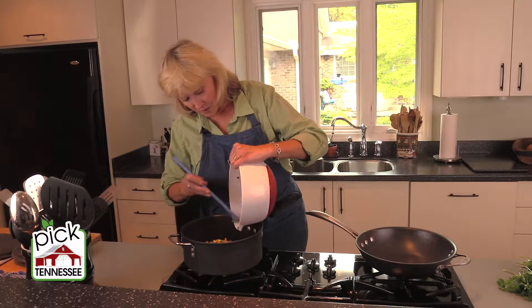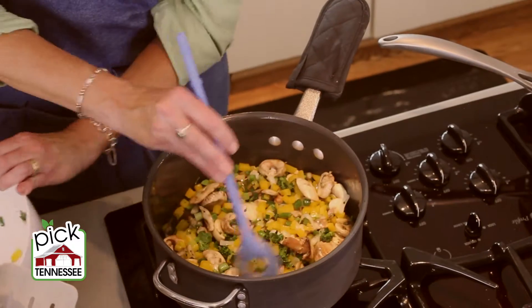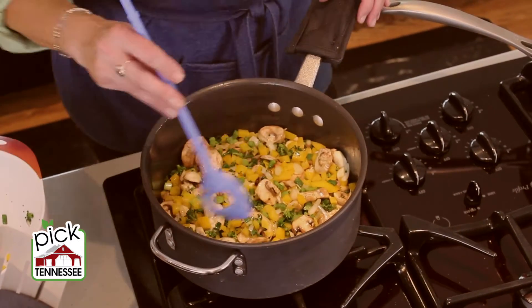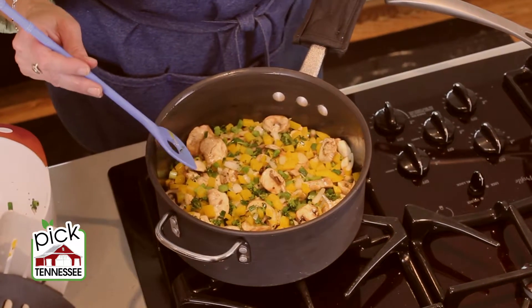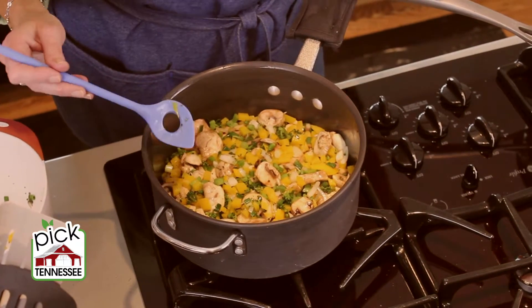I'm going to make sure that this is evenly dispersed in the pan. What a lot of people do is they will constantly stir when they're sautéing, and that's not really necessary. This isn't stir-frying where you're supposed to stir through the whole process — it's sautéing.